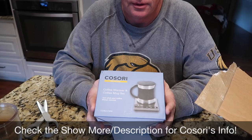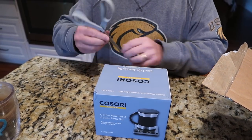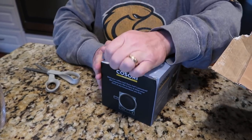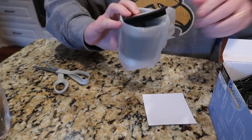We will leave a link below to both their website and Facebook page, and also to this particular product. They sent it to us from Amazon. We're going to open it up, show you what's in the box, and then Tim is going to test it out because he drinks a lot of coffee. Let's see what it looks like — it's stainless steel, it's a 17-ounce mug.